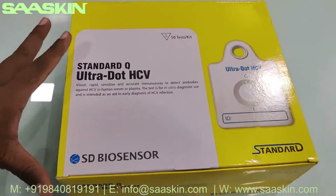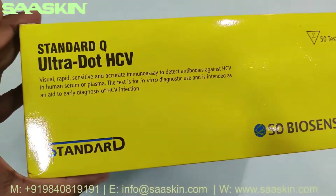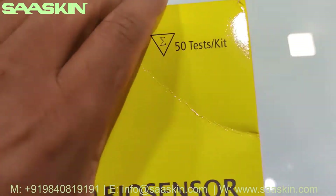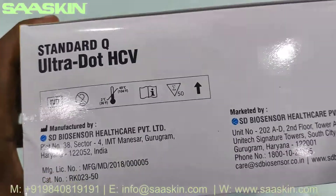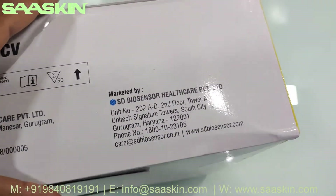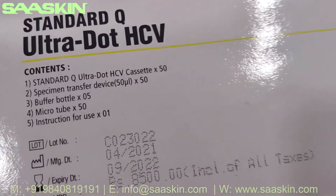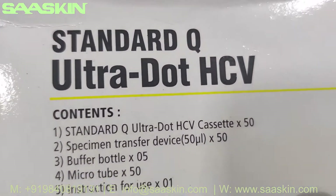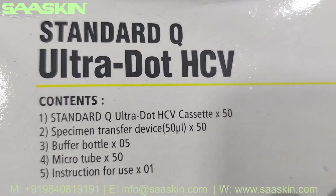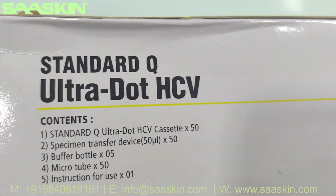This will help with early detection of Hepatitis C virus infection. You can see around the box — it is a 50 test kit and this is manufactured by SD Biosensor from India. The key contents inside include 50 test cassettes, 50 precision transfer devices, 5 buffer bottles, 50 microtubes, and an instruction for use manual.